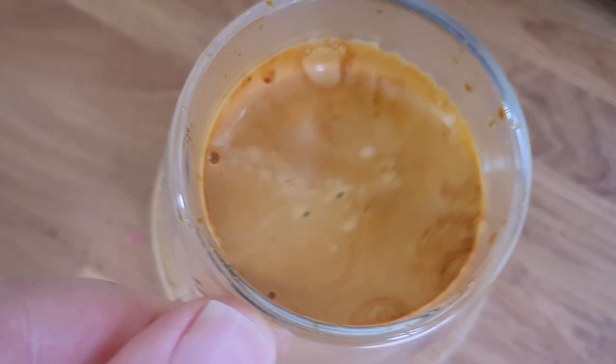There we go! That is coffee-shop quality espresso — and that's my third double shot this morning.